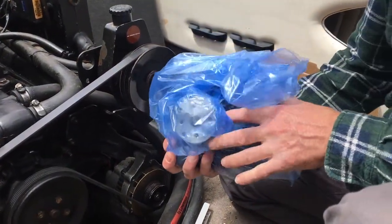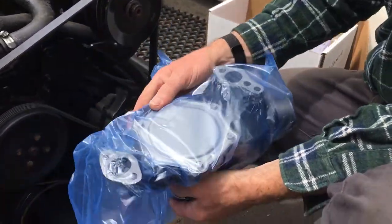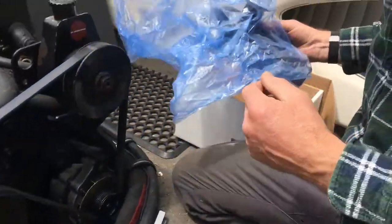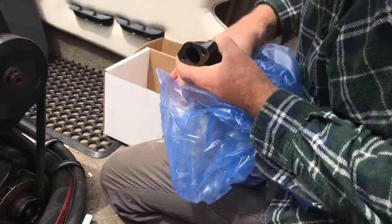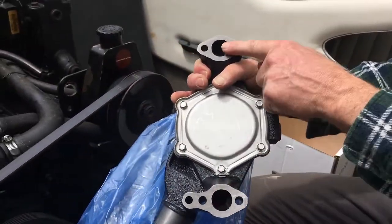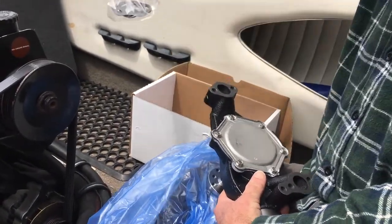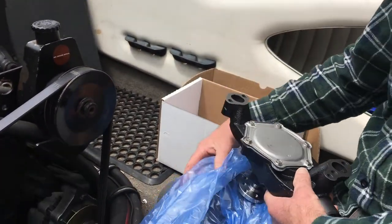Alright guys, here's the new pump – genuine Mercury, which is the one to get. Wasn't cheap of course, but you get the good stuff. It comes with little gaskets – only two little gaskets basically. That's the only two points where it makes contact. And there's an instruction manual – easy.